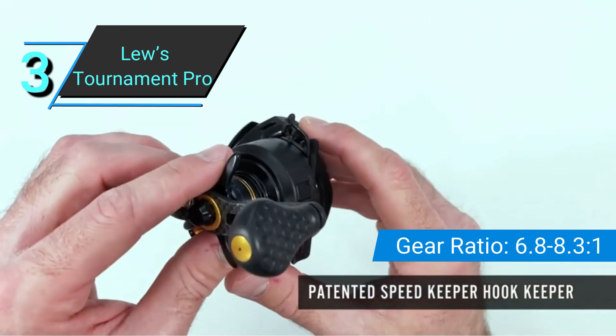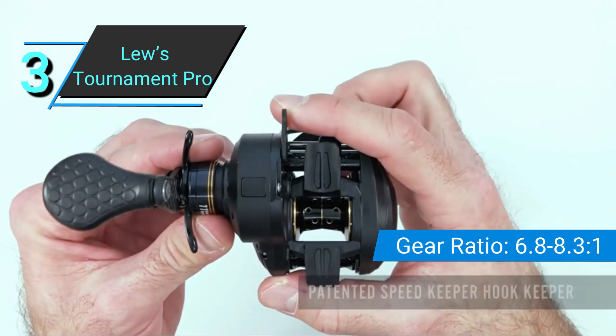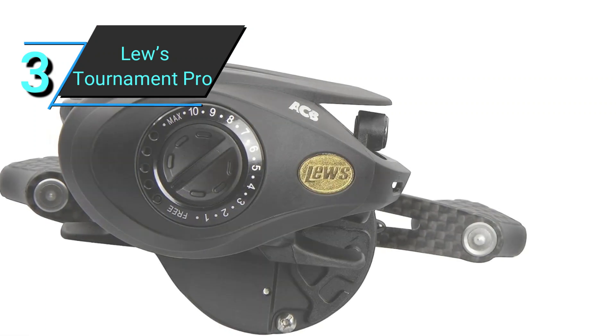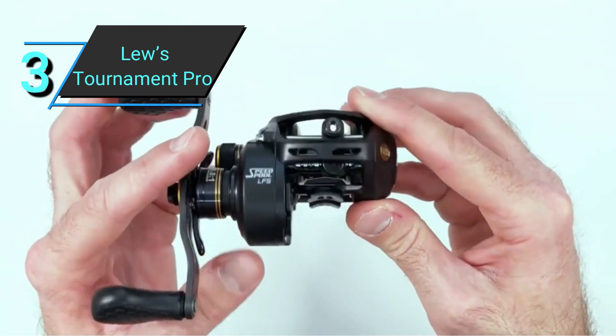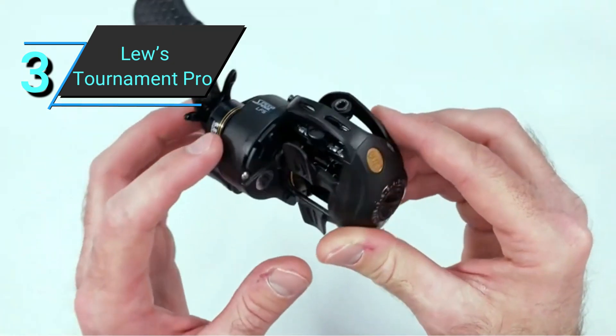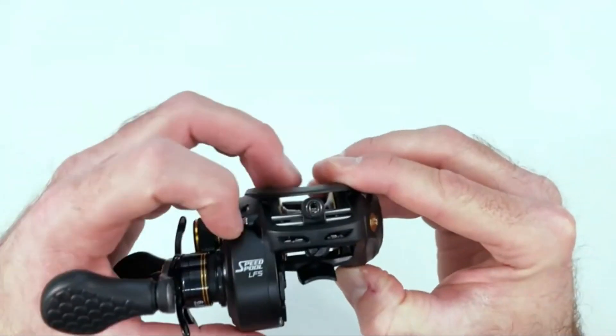As for strength, 20 pounds of stopping power gives you the confidence to go after any bass, regardless of its size. In fact, you'll be able to handle even larger fish like walleyes. In short, this is an unbelievably light and smooth reel that won't let you down, whatever bass you're up against.